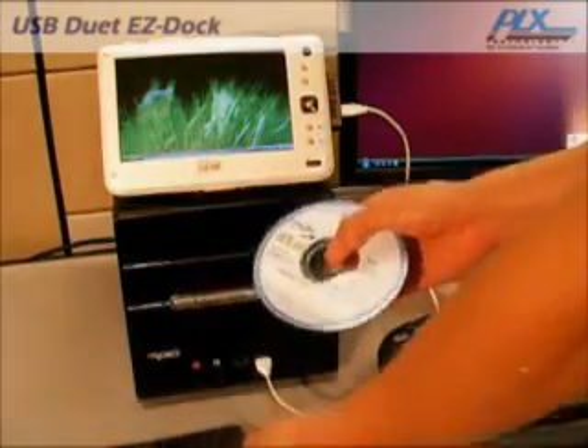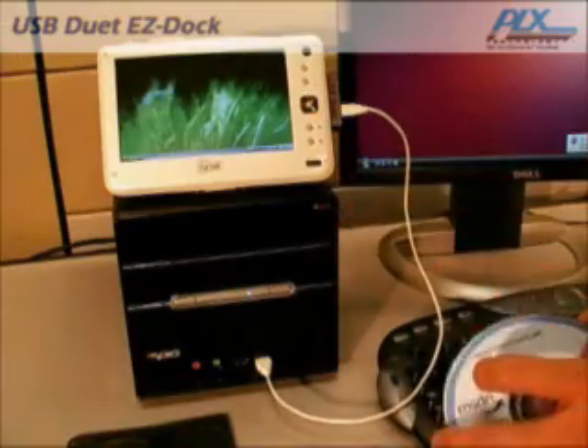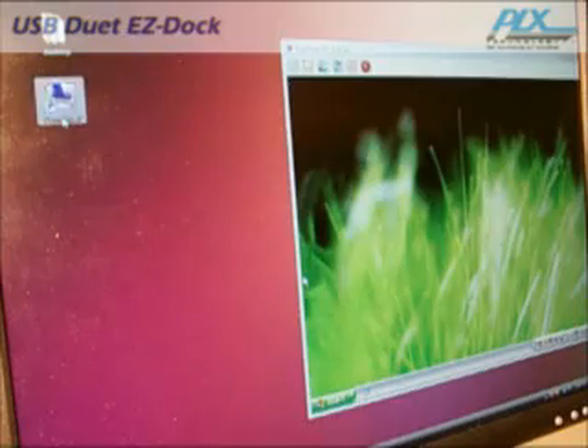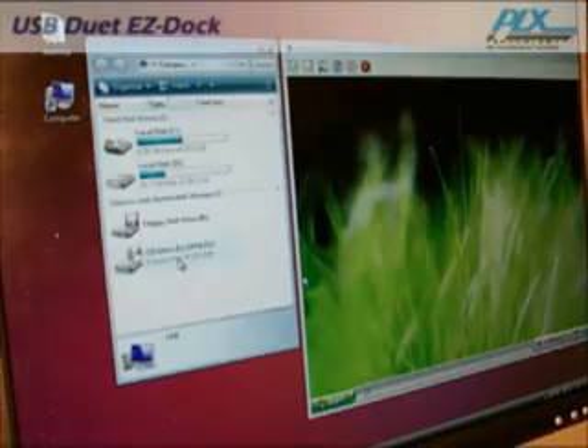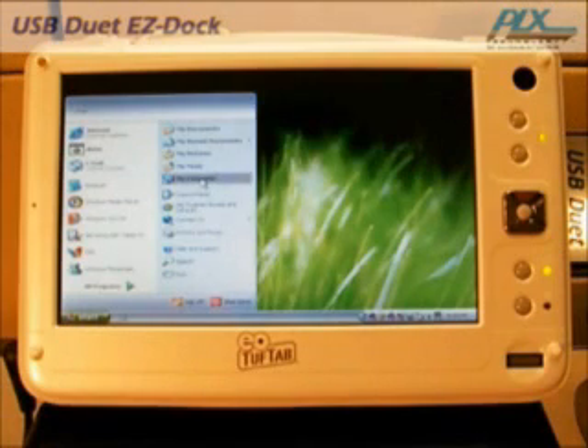USB Duet Easy Dock can share your desktop's optical drive with your mobile PC. So instead of going out to buy an external DVD drive just for your mobile PC, insert the DVD or CD in your desktop's optical drive and plug in the USB cable, and the Easy Dock application will instantly share it.